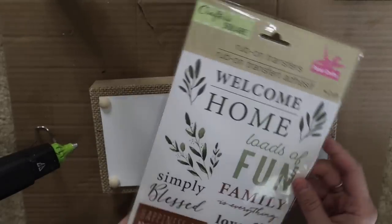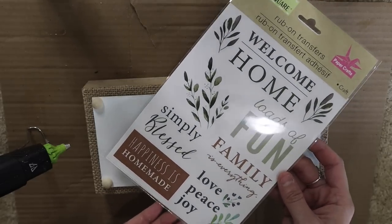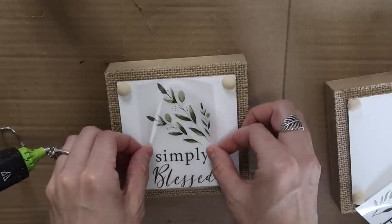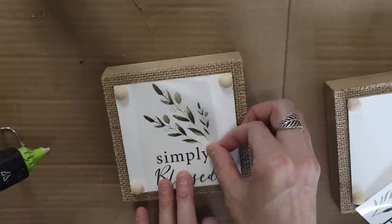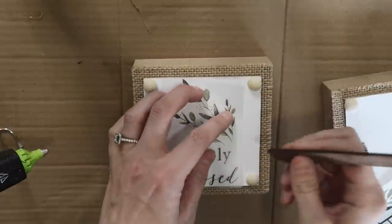Next I just grabbed these transfers — my sweet friend Nancy sent these to me. Thank you so much for sending me some of these new transfers from Dollar Tree. I am obsessed with rub-on transfers and I have not been able to find any of these farmhouse style ones, so she sent me a few. Thank you again.